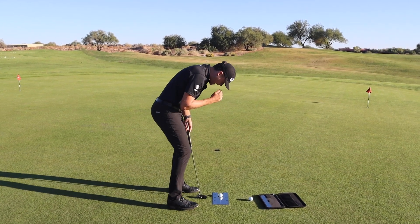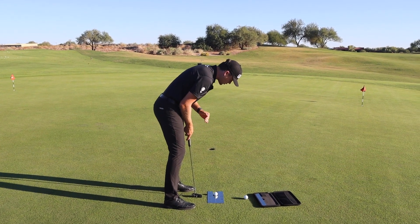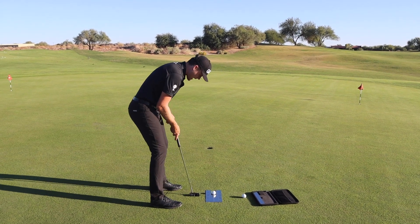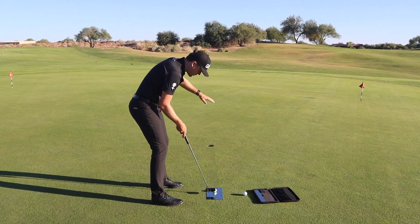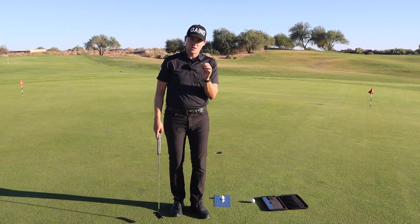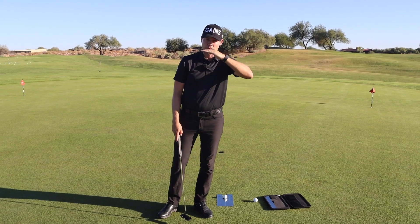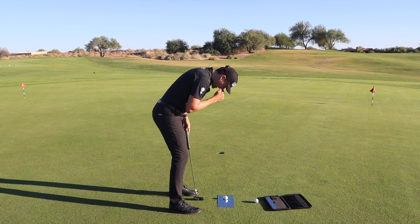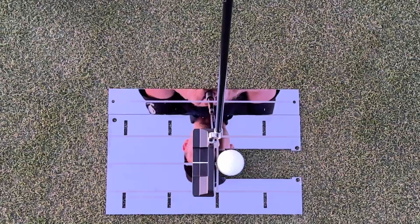Some players have their eyes way too much over the golf ball — in that case, the hole is going to look to the left. Some players do the opposite: their eyes are way too far inside the golf ball, and the hole is going to look way to the right. Eyeline is important, and it's also important to consider where your head is positioned, not only where the eyes are. Your left eye should be pretty much directly on top of the golf ball — we don't want the head too far right or too far left.